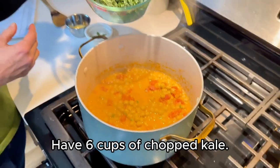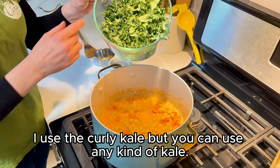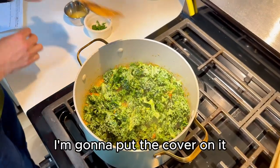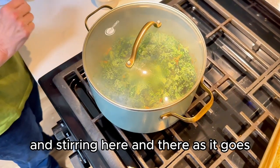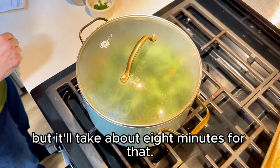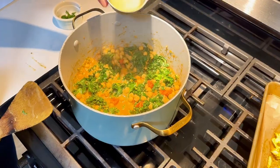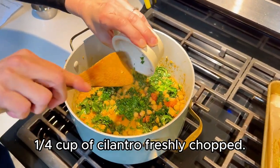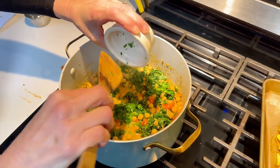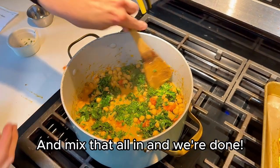We have six cups of chopped kale — I use the curly kale, but you can use any kind of kale. Put the cover on it and let it go for about eight minutes, stirring here and there as it goes. It will take about eight minutes for that to cook down. One tablespoon of lemon juice, a quarter cup of freshly chopped cilantro.